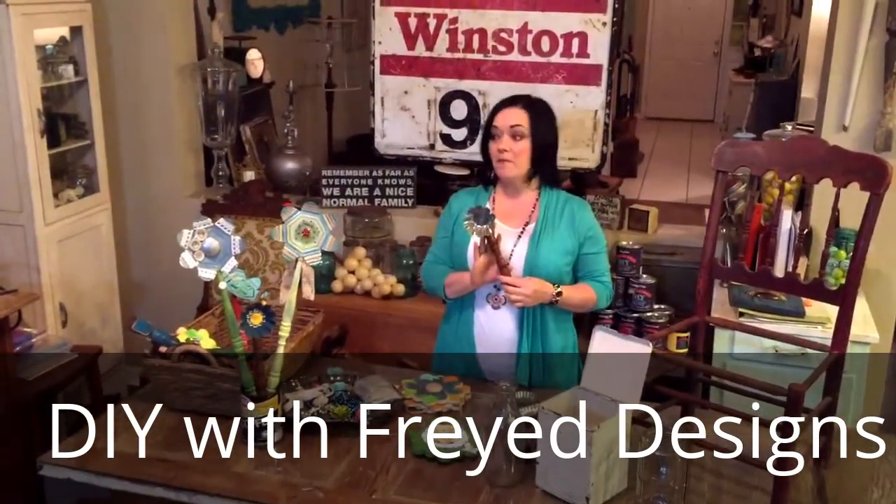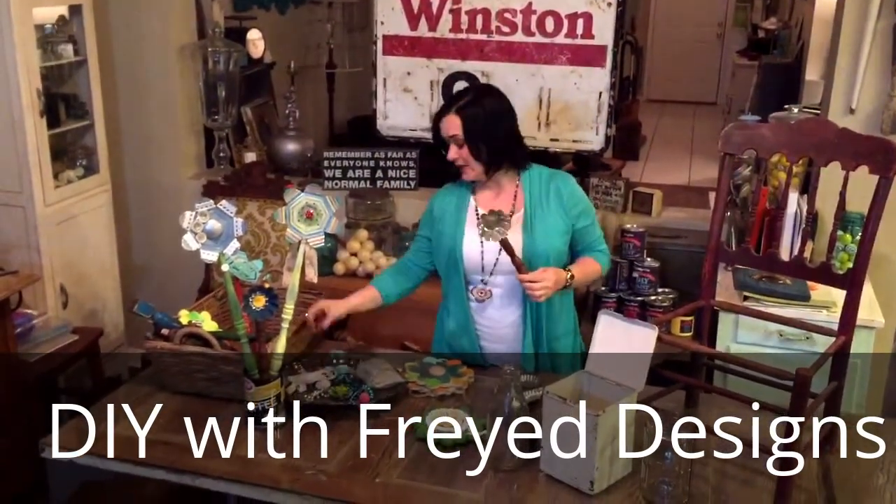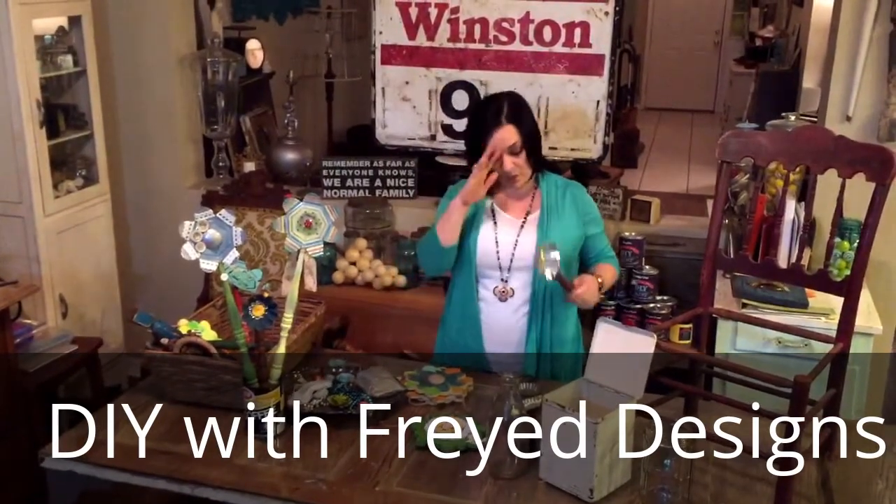From that point I embellished my floral part — you could use brooches, you could use glitter, as you can see in some of them I use paper flowers, lace, etc. Whatever you choose.